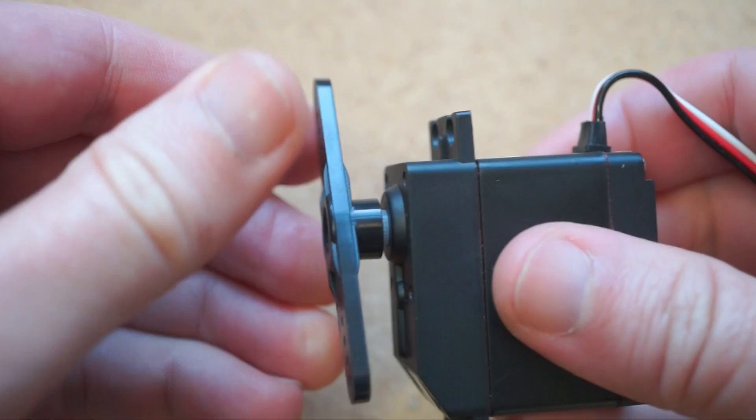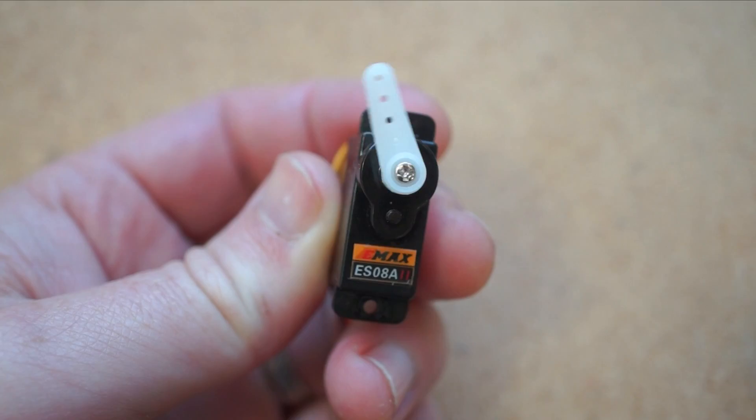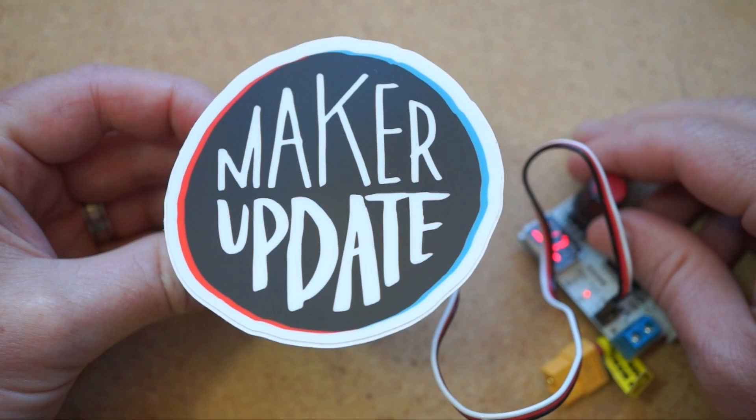It's time for another Cool Tools review. This time we're going to take a look at this servo tester board. I got this for just $10 on Amazon, and if you want this exact same one, using the link in the description helps support my videos and the Cool Tools blog. Servos are one of the coolest weapons in the maker arsenal. Unlike a simple motor which spins either forward or backwards, a servo provides gradual, precise movement left or right. They're the steering mechanism in any remote-controlled car you've ever played with. But to make a servo work, you have to send it more than just power — you have to send it a control signal too.